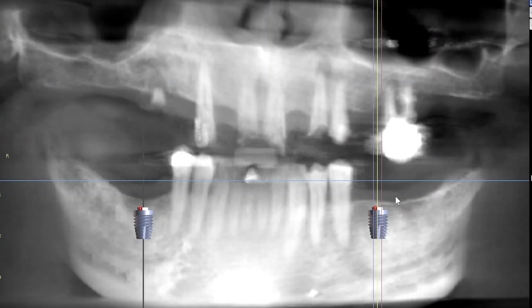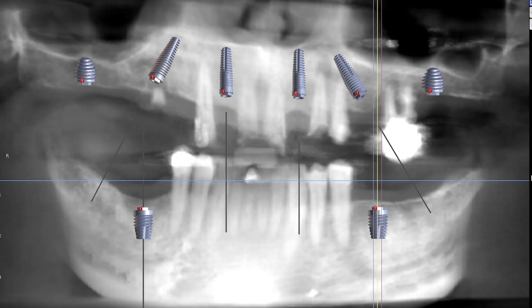We did All on 4 treatment for top and bottom teeth. The treatment went really well. We got really good tightness on all of our implants. There was zero complications. In my eyes, things were looking really, really good.